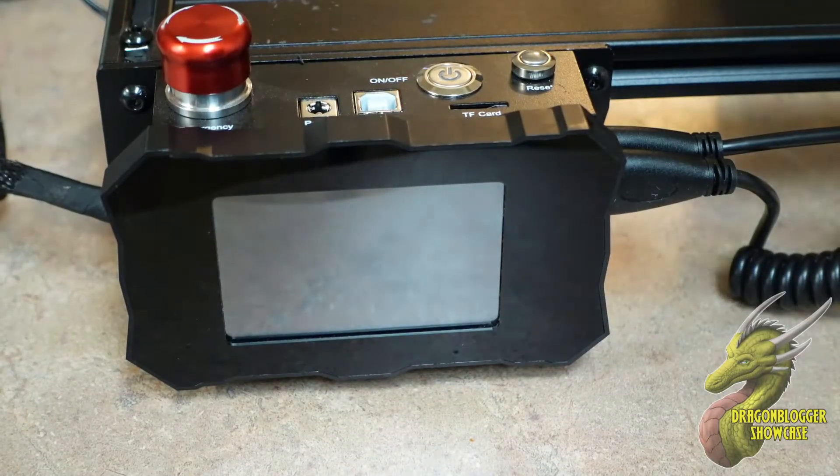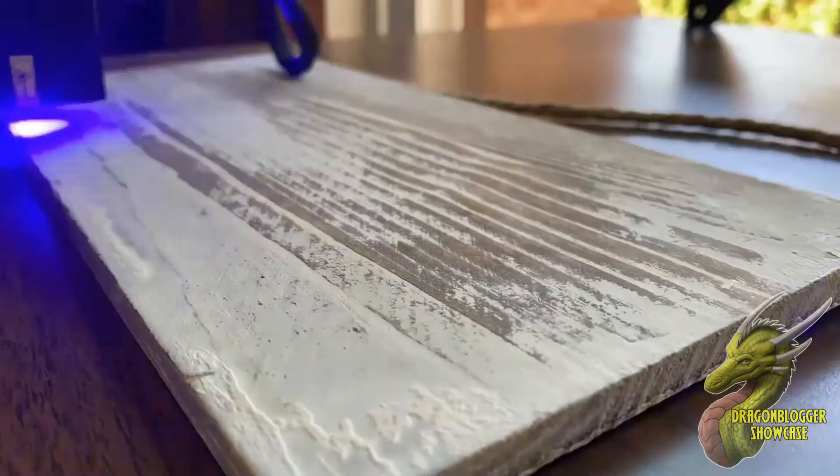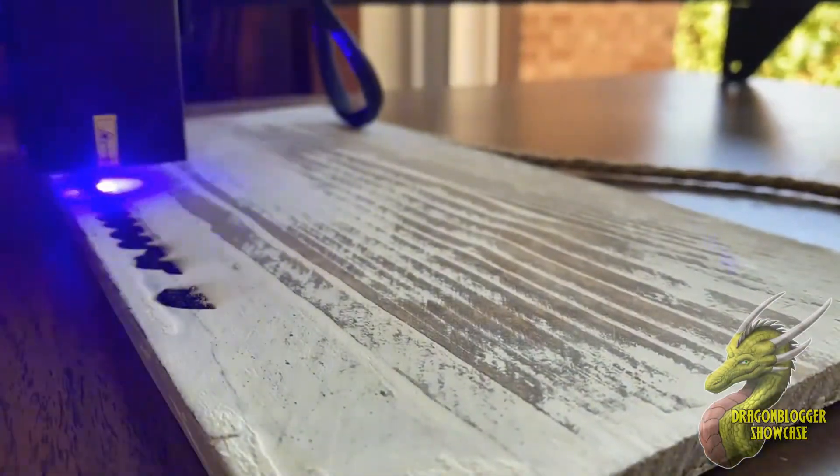One of the coolest things about this laser engraver is that it has an offline controller, so you do not have to have it connected to your computer running through LightBurn or LaserGRBL.